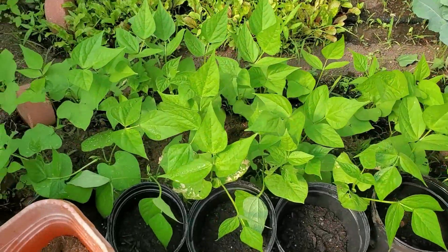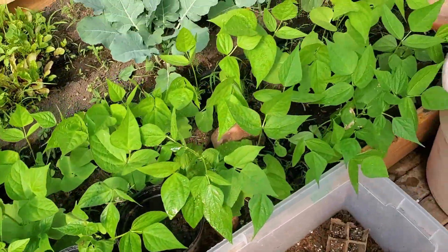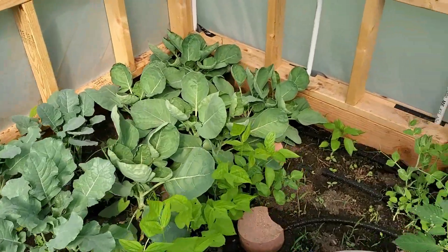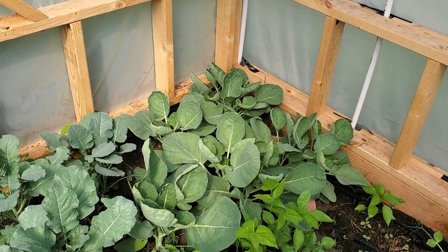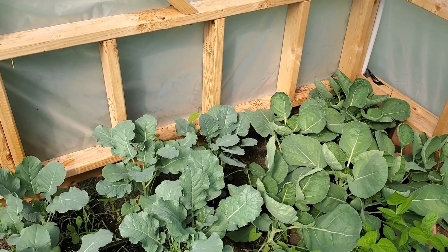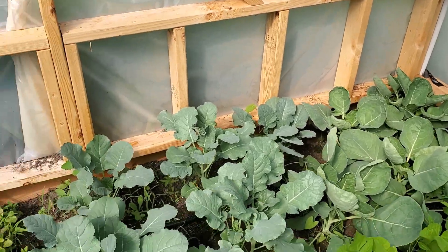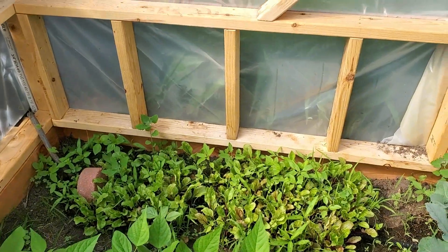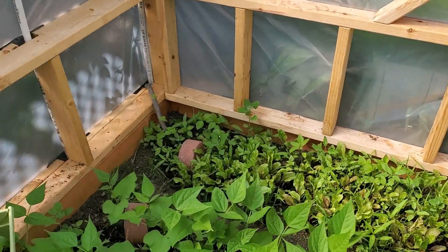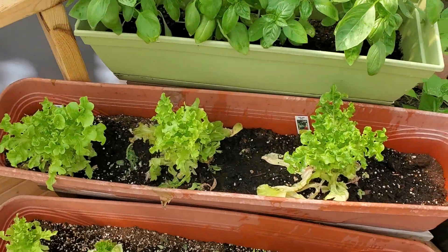Now these buckets are the pumpkins. Then we have a couple of pepper plants, some broccoli, Brussels sprouts, bush beans, some beets, some basil, some lettuce.